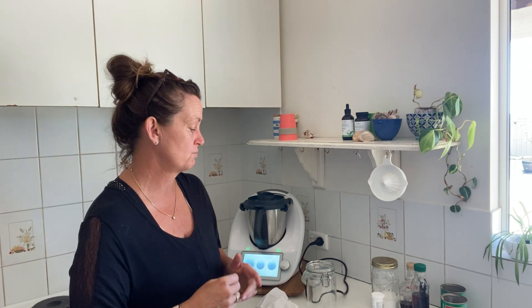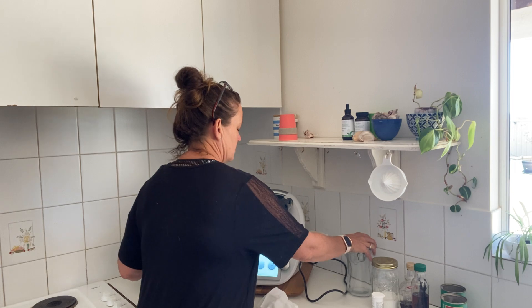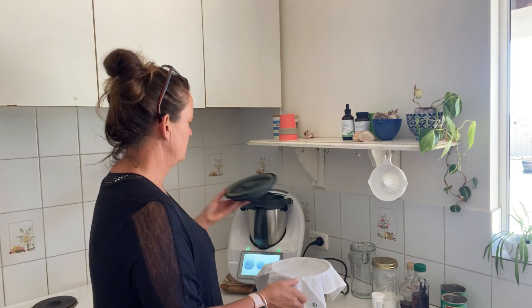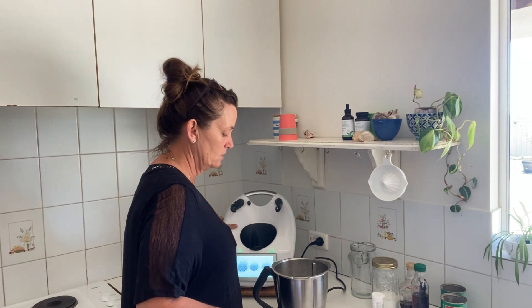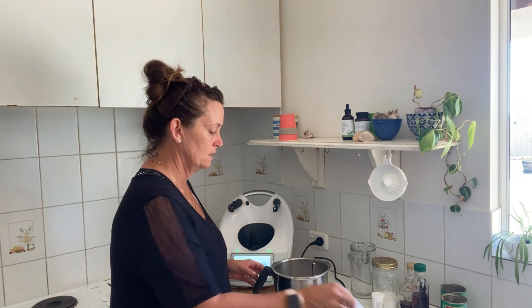It's really, really easy. I cooked this earlier on today because you need to cook it in your Thermomix or on your stove. You don't have to have a Thermomix — if you've got one it just makes it easy and you might as well use it.